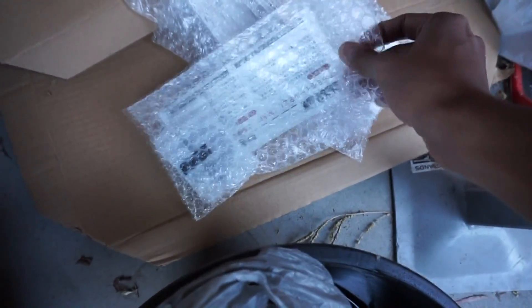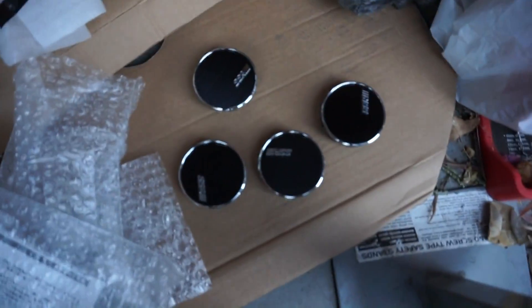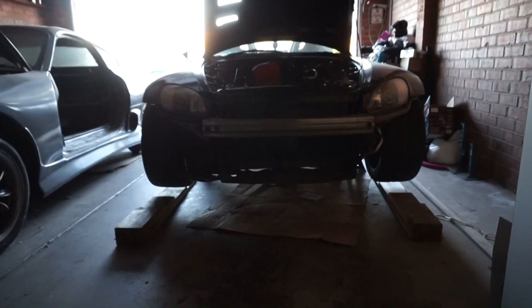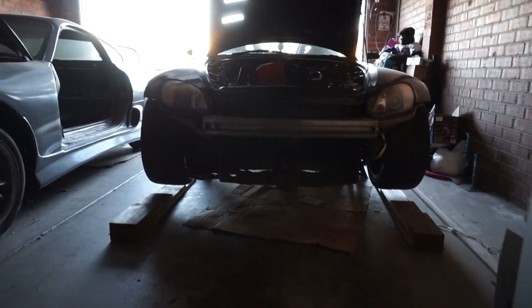I actually forgot to show you guys — I've got these center caps from SSR that came with the wheels. This is what the center caps actually look like. They're pretty clean. Now that all the wheels are in, all I gotta do is grab the torque wrench and torque these wheels to spec. From what I remember, I think it was 75 foot-pounds or 100 Newton meters — I'm not really sure but I'll check that online. From the front it's just as aggressive. The car is officially on the ground, not on any wood planks or anything like that.